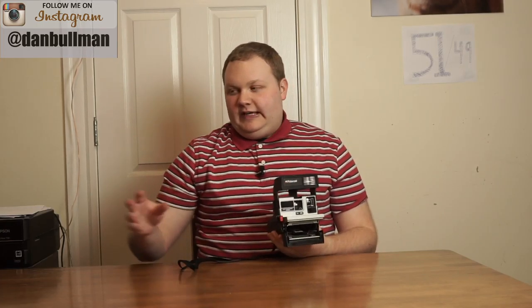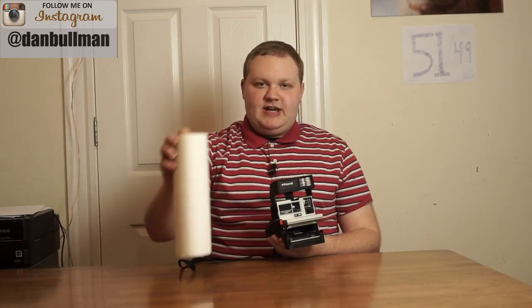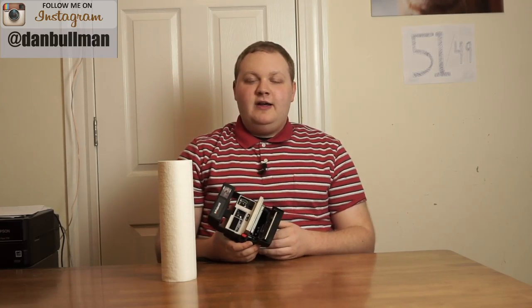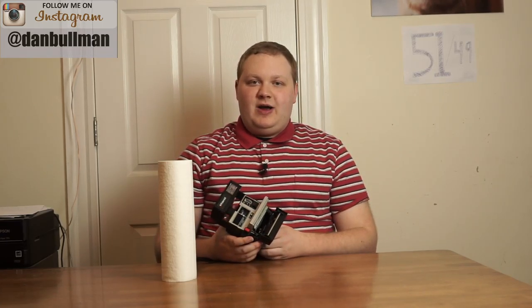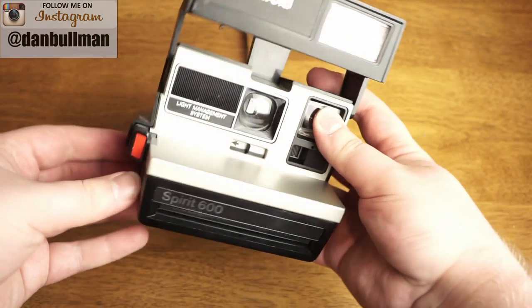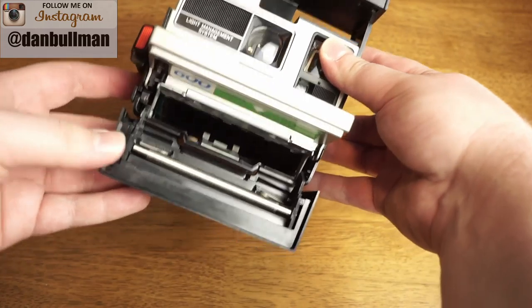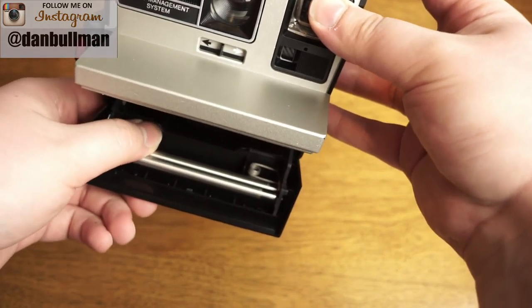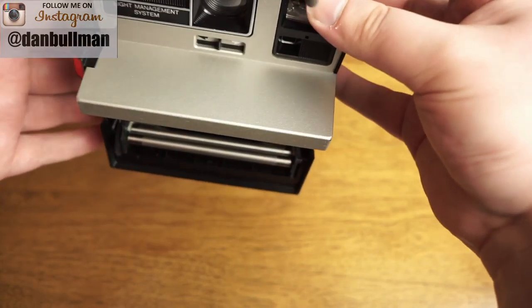Now what you'll need to do this — this is really easy — is you'll just need some paper towels. You'll need one that you're going to wet with warm water, and then you just need more paper towels to dry it. Let me show you how to do that. Let's pop this open and I'll show you how to clean the rollers. The rollers are these metal things right here on the inside that the photo will go through whenever you take a picture.